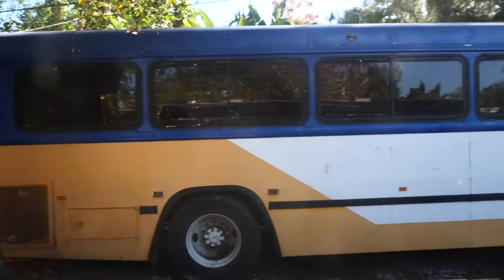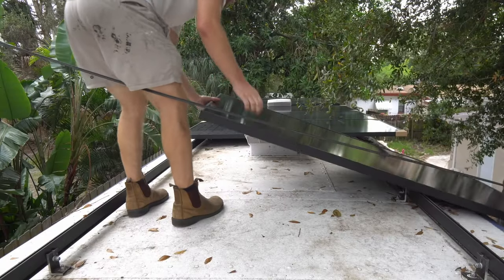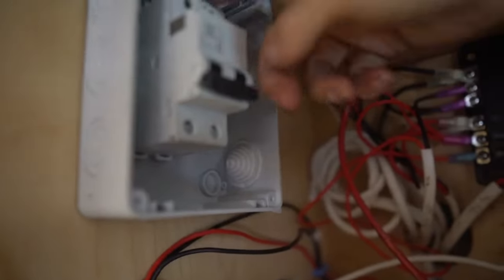Hey guys, welcome back to Mobile Dwellings where we are building a sweet tiny home on wheels for our friends Katie and Sam. In today's video we're going to be going up on the roof and installing six solar panels, wiring them to a solar combiner box, and then into our solar charge controller in the electrical cabinet. Thank you for being here, let's get right into it.